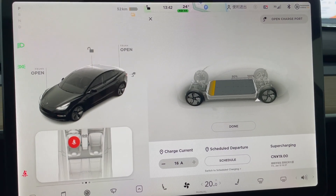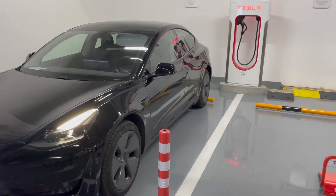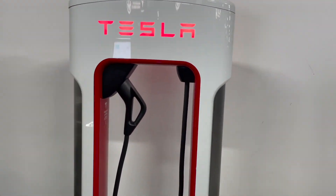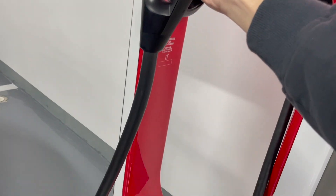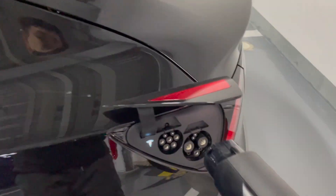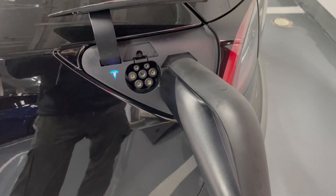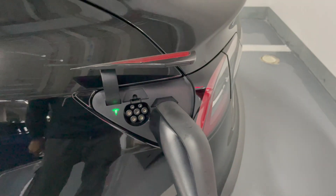Now let's start charging. This is the supercharging station here. As we can see, it is a Version 3 supercharger. The cable is thinner compared with the Version 2 supercharger, so it's quite easy to maneuver. Let's plug it in. When the signal turns green, it means that it is starting to charge the battery. Charging has started — let's go inside the car.